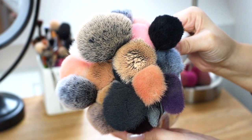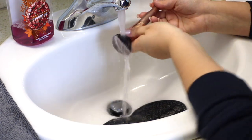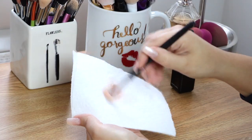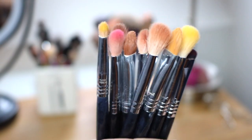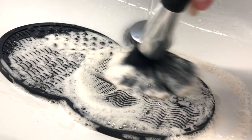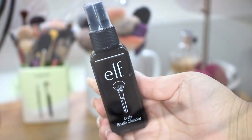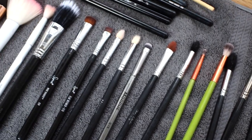Hi guys, welcome back to my channel. For today's video, I'm going to be showing you how I wash and clean my makeup brushes as well as my sponges. I have two different methods I'm going to show you guys today, especially with the brushes — one is a faster spot clean that gets the surface stuff out, and the other is a deep clean to get all of that built-up gunk and product out of your brushes. I really hope you find it helpful and let's go ahead and get started.